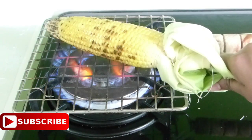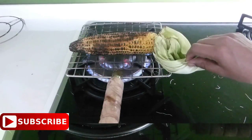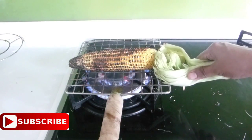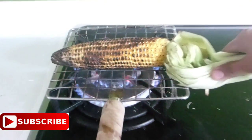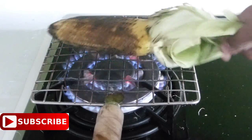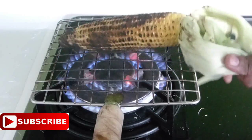You have to grill this corn for at least 2 to 3 minutes until they turn to a black color like this — just grill it for less than 3 minutes. They will have a nice and perfect smoky color all over.